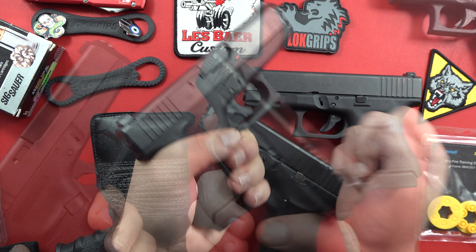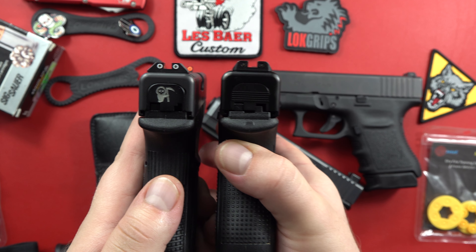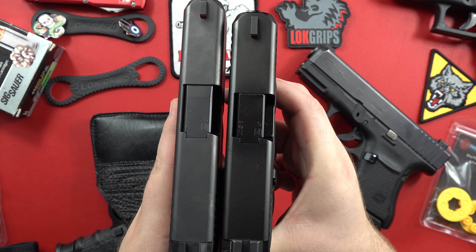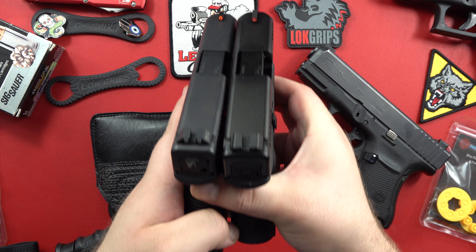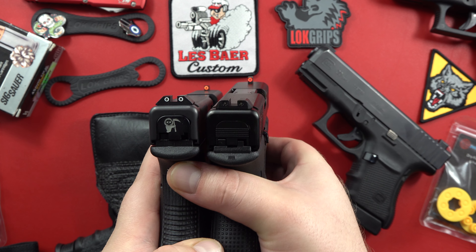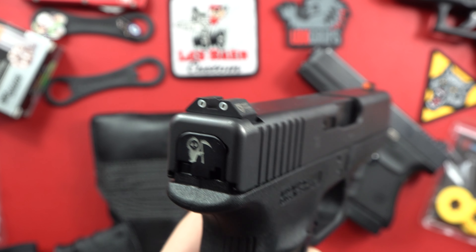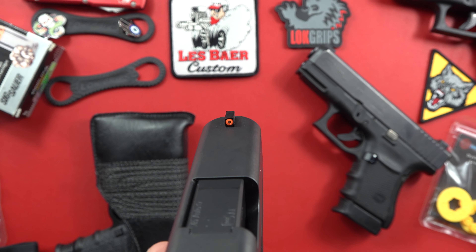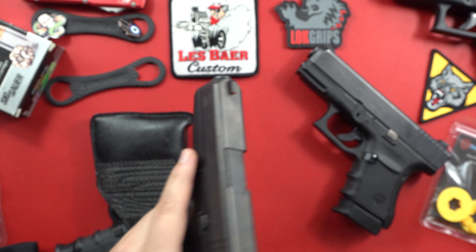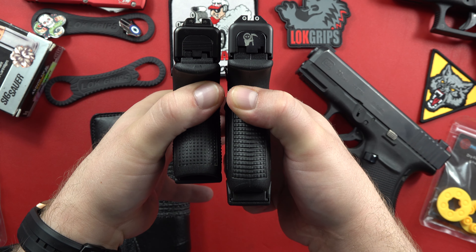Comparing that to a Glock 27 Gen 5 — you'll notice how much thicker that Gen 5 slide is on that Glock 27 now compared to how it used to be. Glock 27 on the right, a little bit thicker Gen 5 design, compared to that Glock 36 on the left. This is running Ameriglo night sights, and my Glock 36 is running a pair of night sights — two dot, square outline, tritium rear, high visibility orange outline front sight. Perfect sight picture on this Glock for carry. Comparing the Glock 36 to the 27, you're looking at nine rounds versus 6 plus 1.